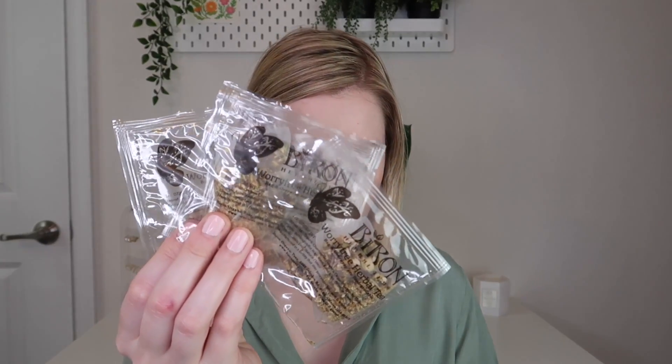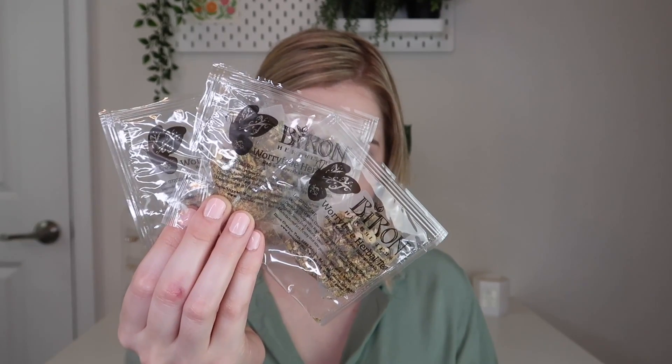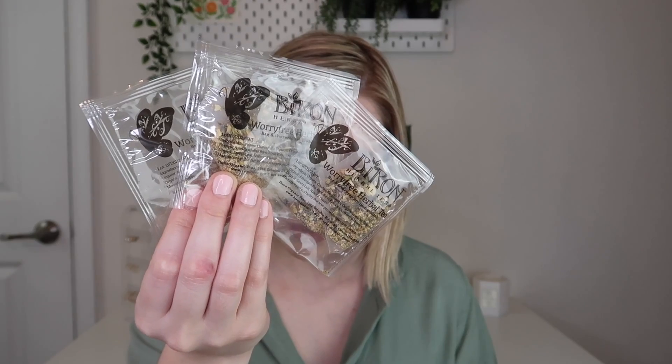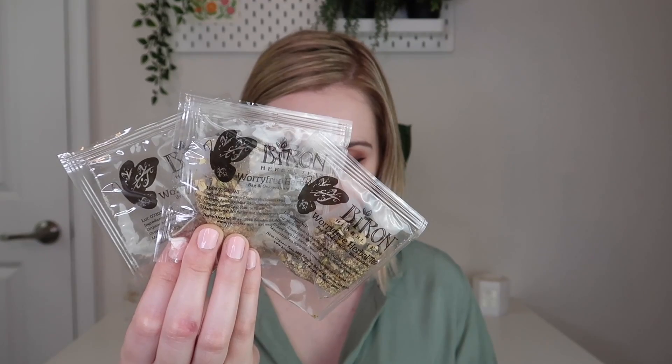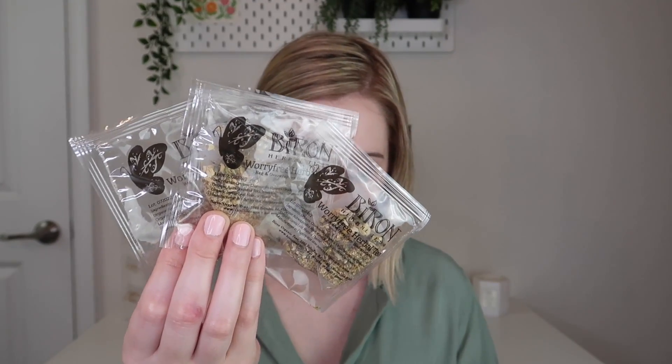The next tea is from Byron Teas - this is their Worry-Free, caffeine-free tea. It has a herbal blend that combines fragrant jasmine, lavender, and honey with Western, Ayurvedic, and Chinese traditional herbs - the perfect blend for harmony and relaxation. Steep at 210 degrees Fahrenheit for three to five minutes. You can see through these bags and they look really yummy. You also get a little sachet in here with tea bags so that if you get a loose leaf tea, you have something to steep them in.